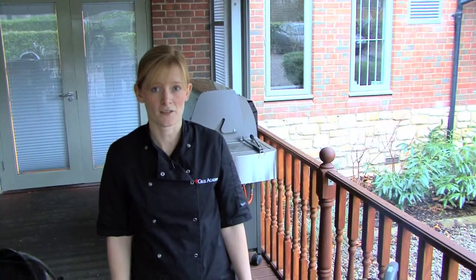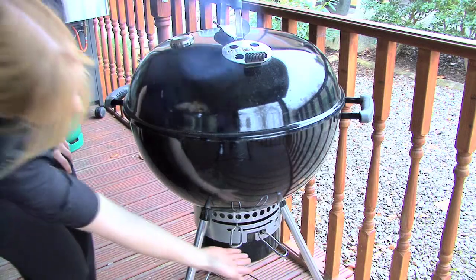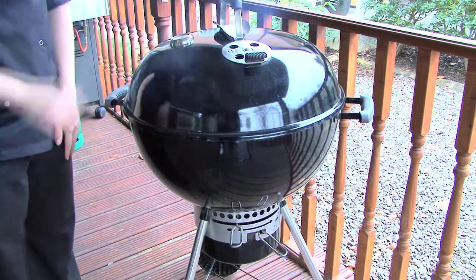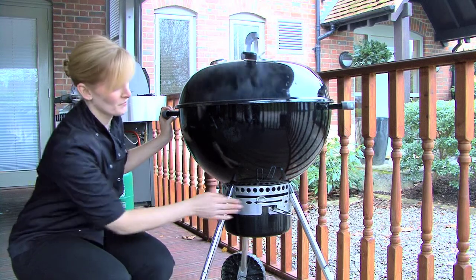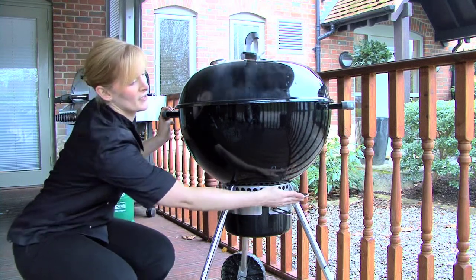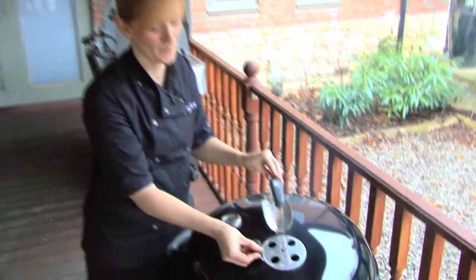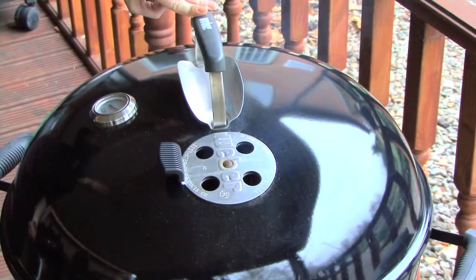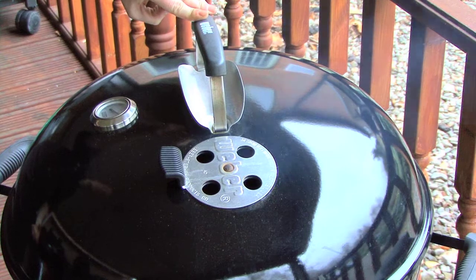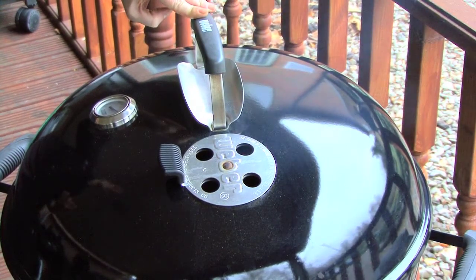The vents are also key to controlling the temperature of your charcoal barbecue. The vents are located at the bottom and at the top, and they should always be open during cooking. To open the bottom vent, just push the lever to the far side where you can see the vent symbol. I'm also going to open the vent at the top. This will allow the air to be drawn in through the bottom of the barbecue, pass through the coals, circulate around the food, and then be pushed out the top — creating this oven environment I spoke about earlier.